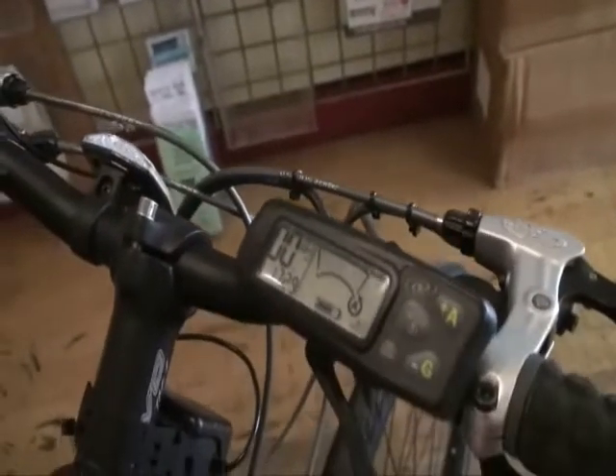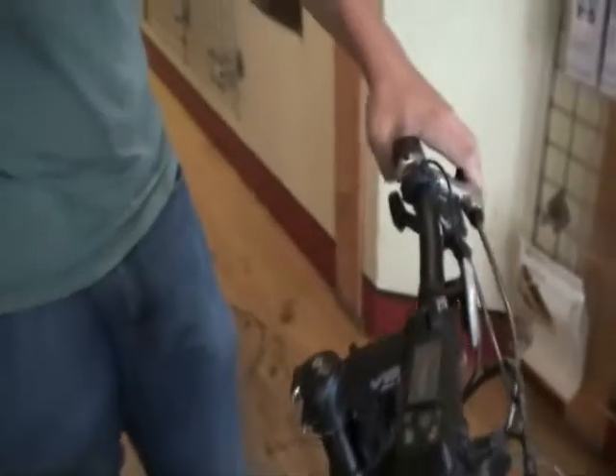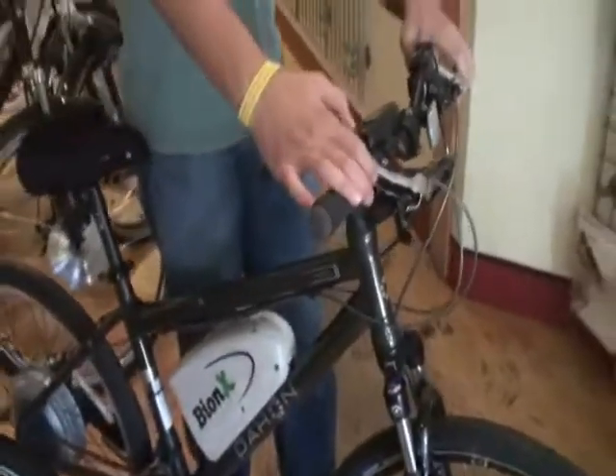BionX batteries can go about 20 miles on a charge, but if you use the regenerative features, you can get it to go 40 or 50 miles. This is also one of the only systems that will charge in about an hour to full capacity — the rest of our lithium kits take about five or six hours.